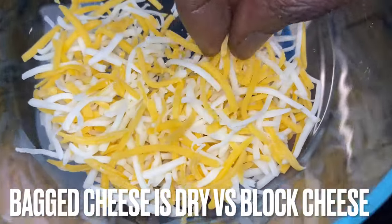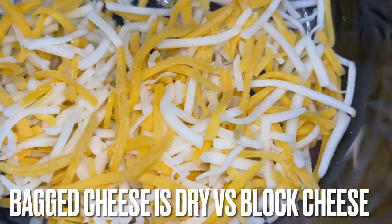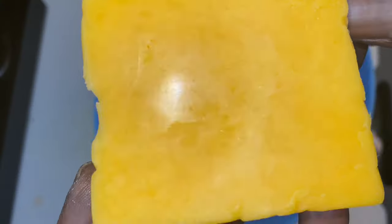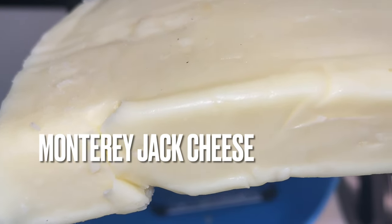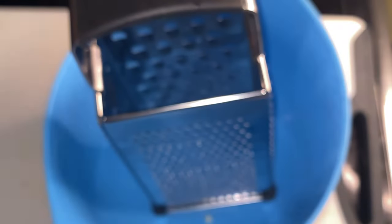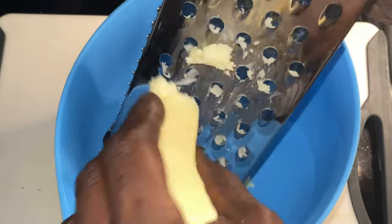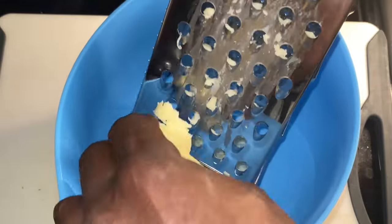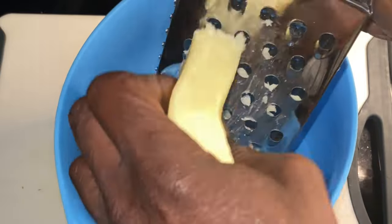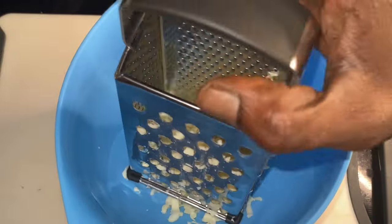Look at this bag cheese that's shredded - do you see that white on it? That white is because it's dry. Now look at the sheen on this block cheese that we're going to shred ourselves; it's not dry because it doesn't have all that contact with air. Notice how tightly sealed block cheese packaging is compared to pre-shredded bag cheese. That is the big difference - it's all in the melting process. Block cheese you shred yourself melts much, much better.